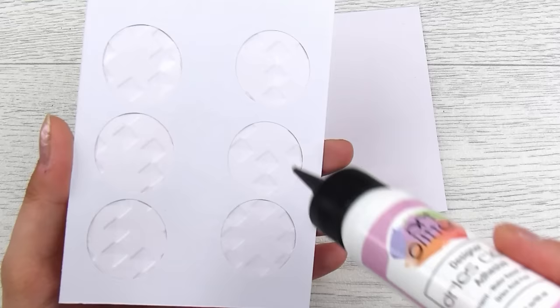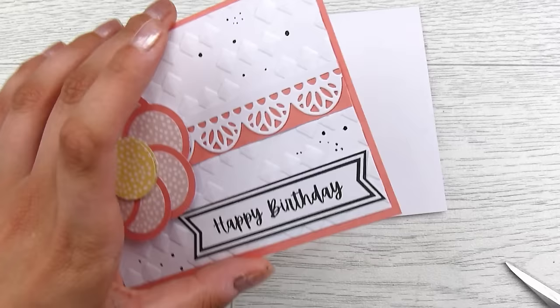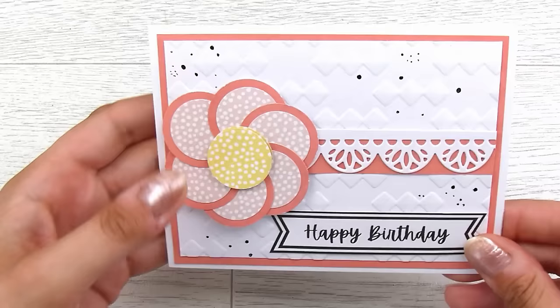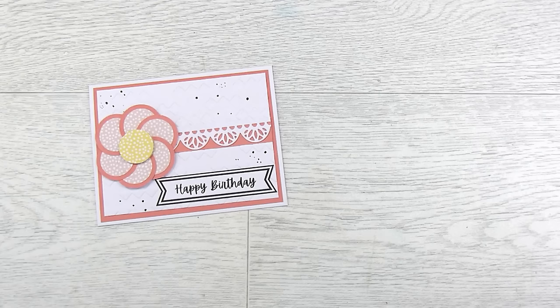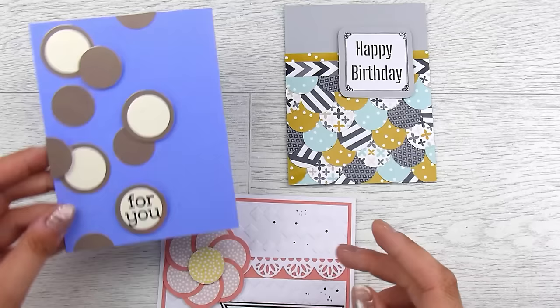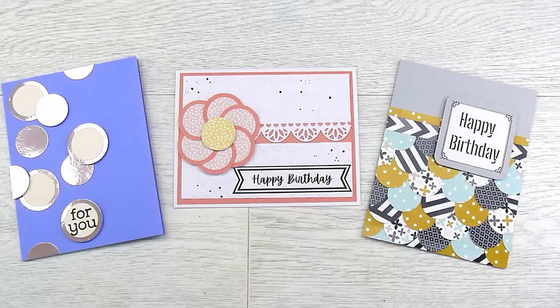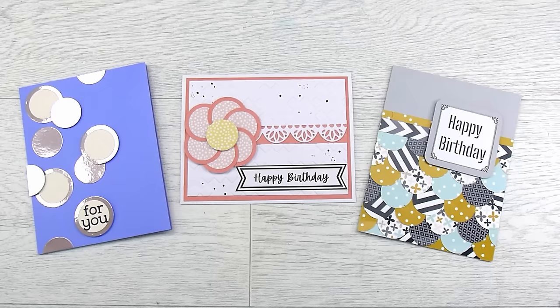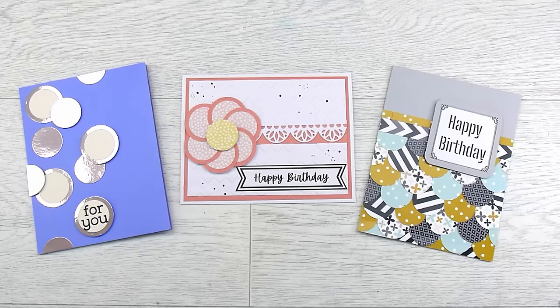I hope you've enjoyed all three of these cards today! If you were inspired, come over and join our Facebook group and post your creations — we have a very supportive, wonderful community. The printable sentiments are over on my website natashafootcreative.com, and links to all supplies used including the bargain paper packs are down below. There's also a snail mail address if you'd like to send me your cards for our mail hauls. Thank you so much for joining me and I'll see you in the next video!